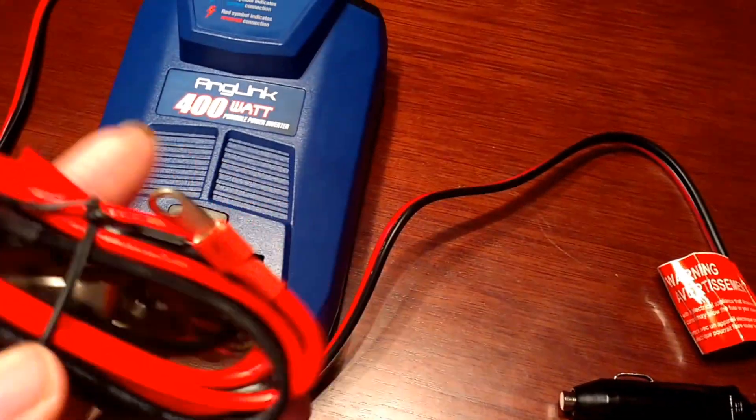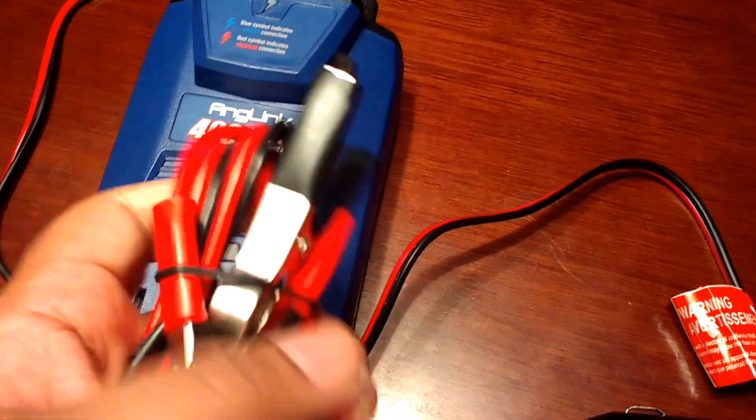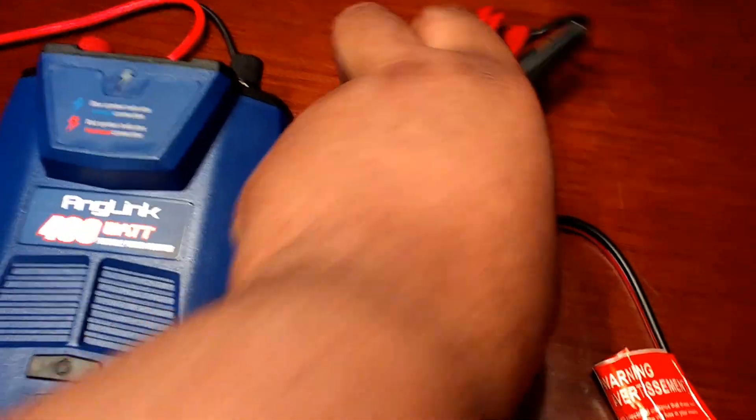You can also connect it directly to a battery — red to red, black to black. It's got the clips right there, which makes it very easy to use.